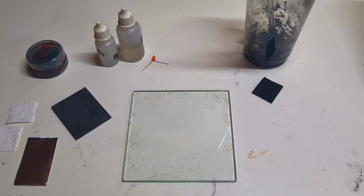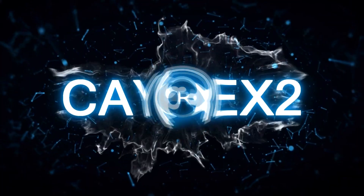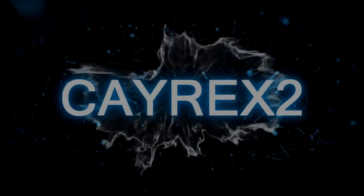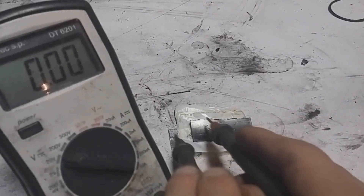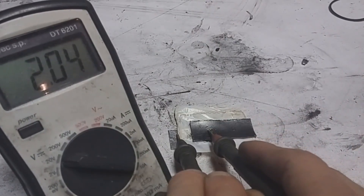This will be a remake of the video with the name 'High Voltage Aluminum Air Battery.' Seven years ago I made a video where I showed you how to make a high voltage aluminum air battery.